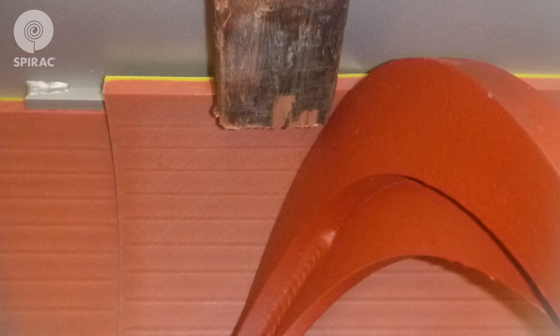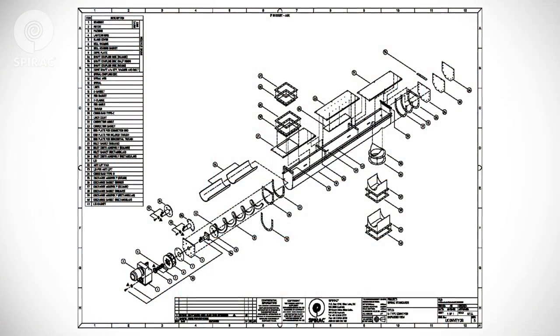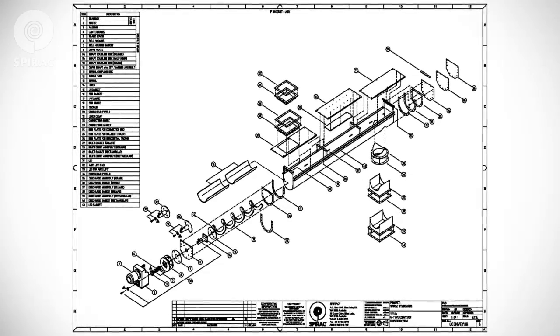To install the replacement liner, put it in the reverse order that the worn liner was removed. Once you have slid the liner around the spiral, it may be necessary to use a block and hammer to drive the liner into position. Seat the liner under the liner cleats to secure it in the trough. To change a spiral, remove the bolts at the spiral coupling. The spiral can then be removed from the conveyor. The O&M Manual contains general arrangements and drawings to identify the different parts of your SPIRAC equipment.